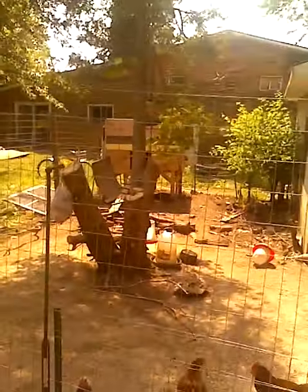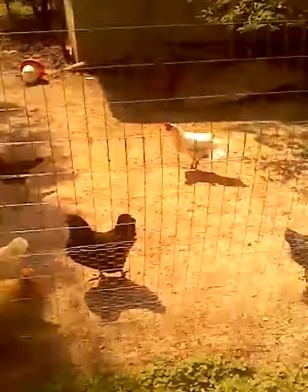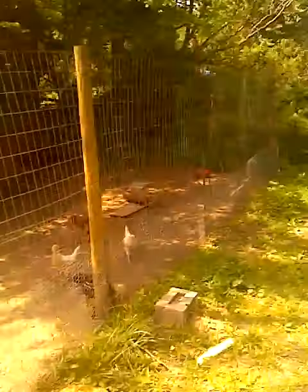There's the coop over there, and these are all my chickens. There's my rooster, Junior. There's some ducks in here too — some Pekin ducks.